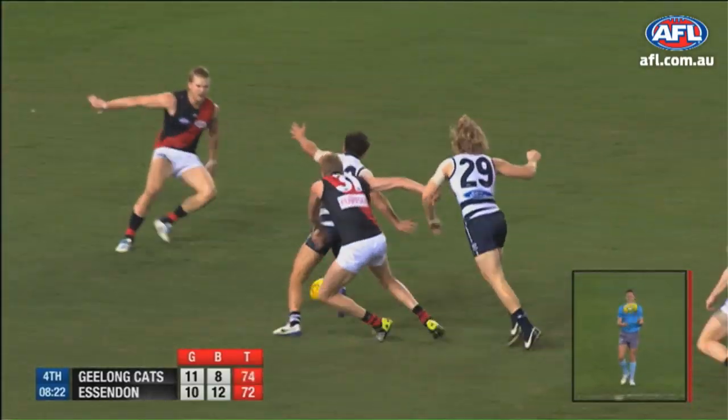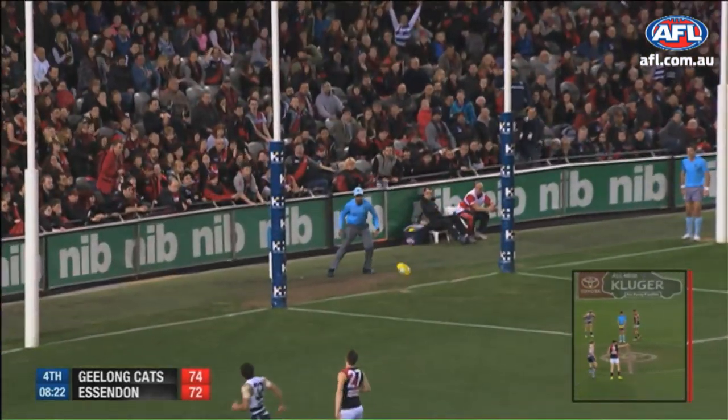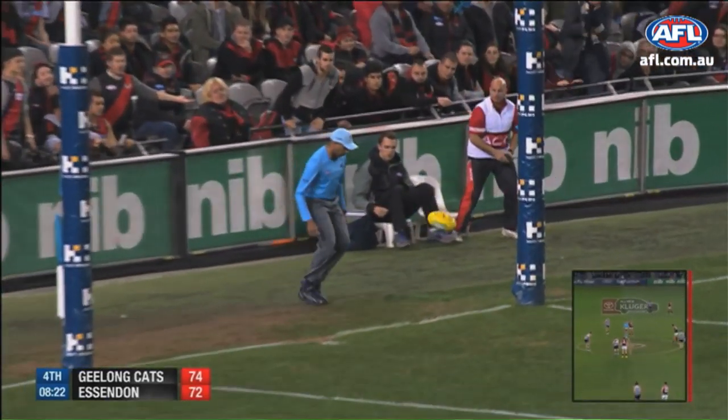Just the sidestep. Good core strength as well, and he's one of those players who will always use the checkside ball as opposed to going on his non-preferred.